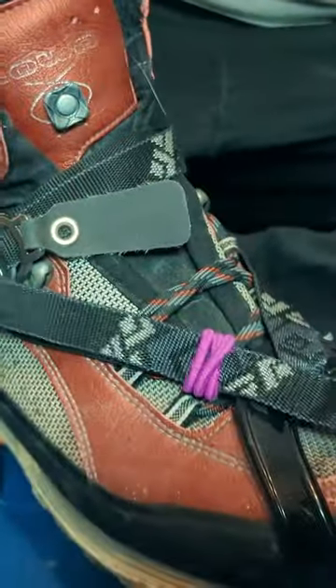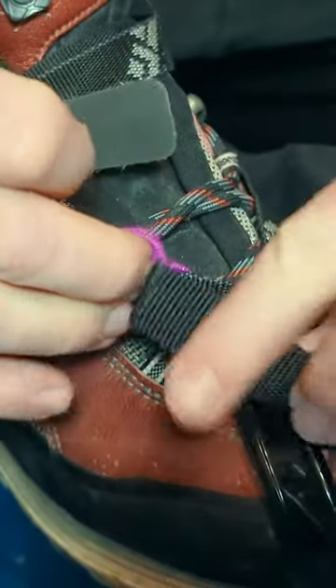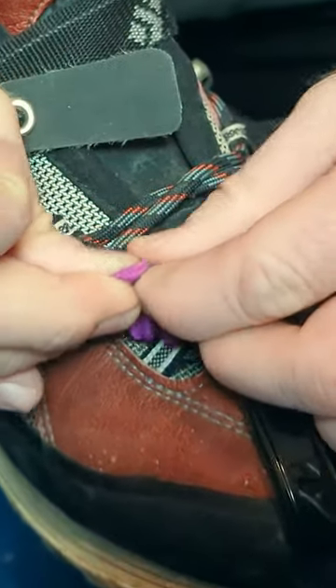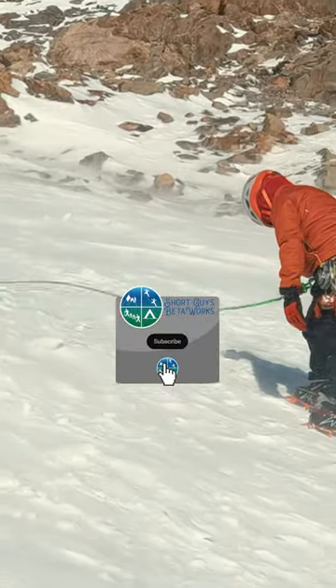Then I run the excess end through the hair tie. I can double the strap back through one of the three loops in the tie and then add one more half twist to the tie to add tension and lock it down. We've been really happy with how this little tip has been working out.